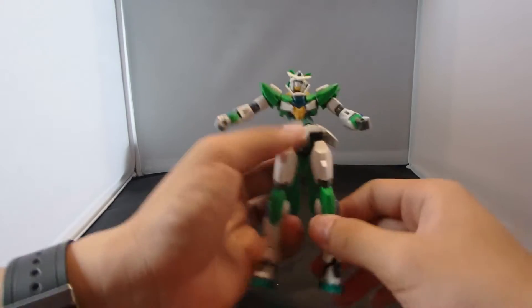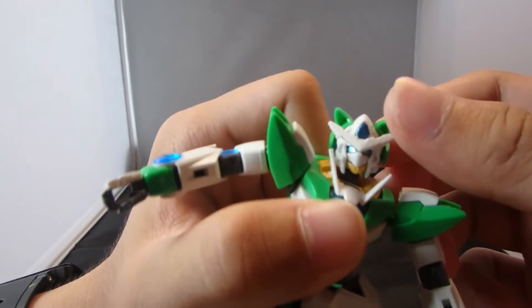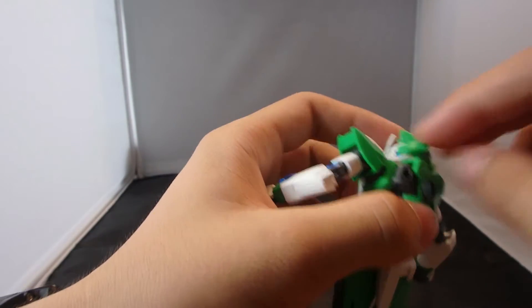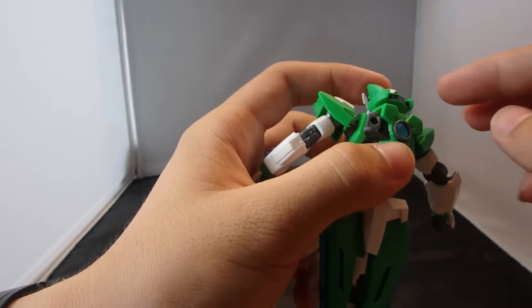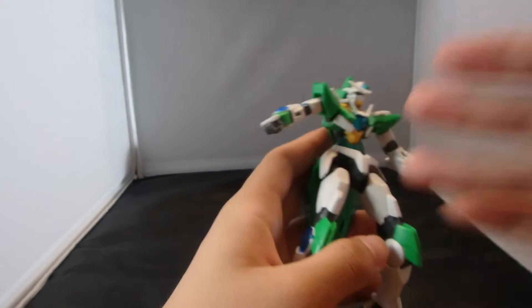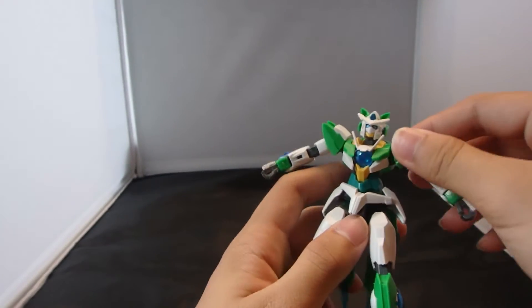So yeah, it is enough differences to differentiate between the original and this. And look at the head — it has like these cat ears, which is basically this entire piece. It is kind of irritating, but nevertheless it looks good.